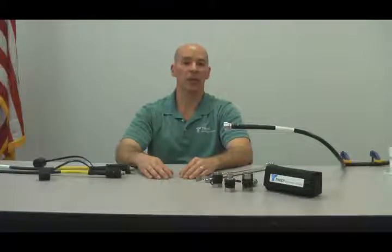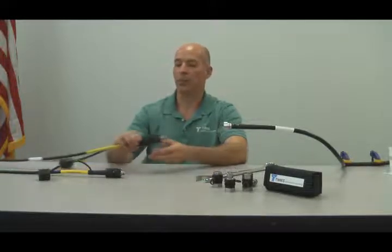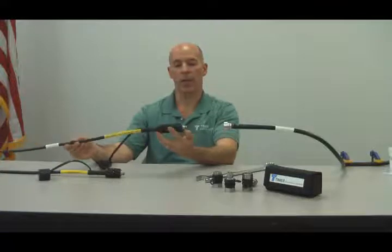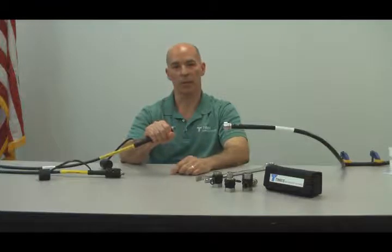Hi, I'm Paul Toscini with Times Microwave and this is a handling video on Times Microwave Tough Grip Phase Stable Test Leads. Tough Grip comes equipped with a torque-resistant, crush-resistant steel armor and a hand grip that you can hold securely to make and break connections with just one hand.